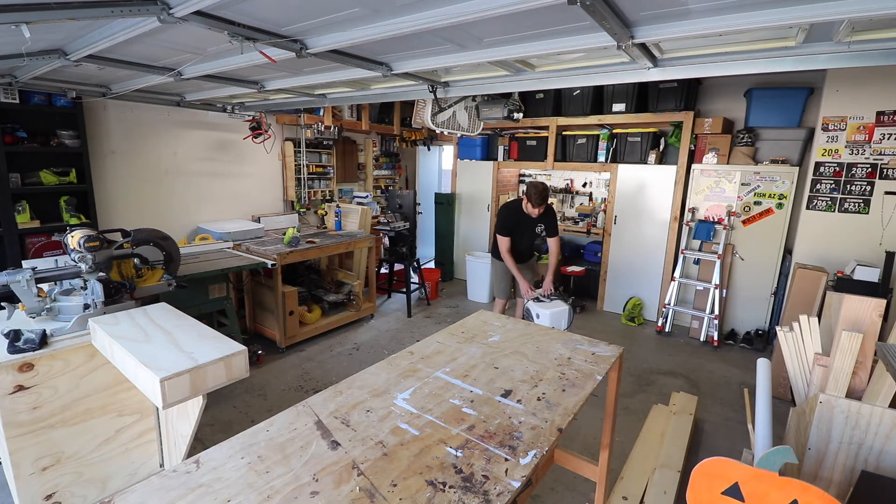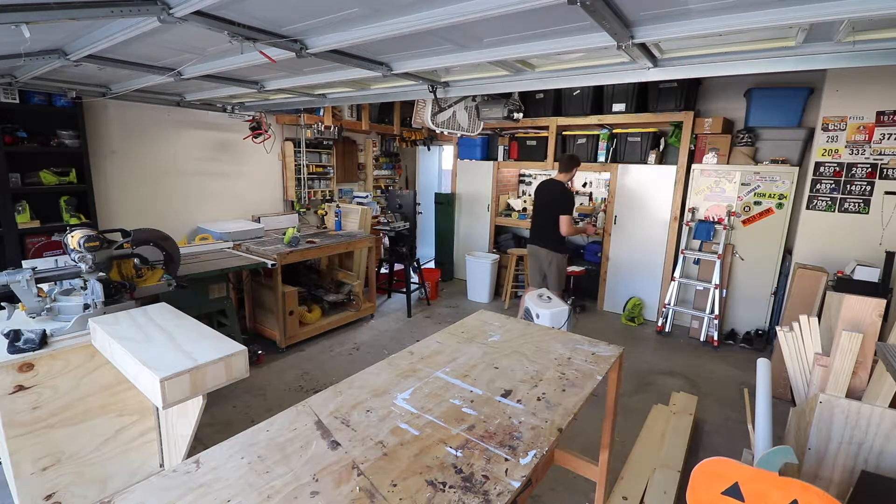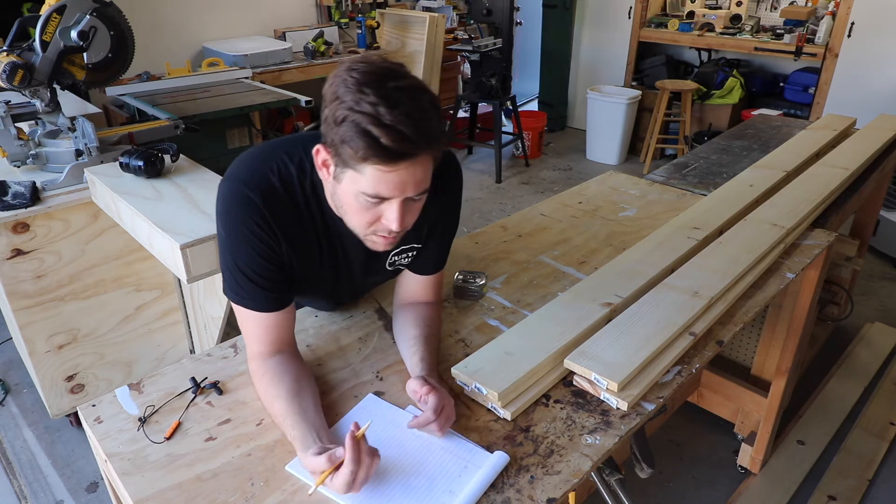I thought I was done with this thing - this is my swamp cooler. It's November but it's still 90 degrees out and I'm sweating, so this will cool us off a little bit.